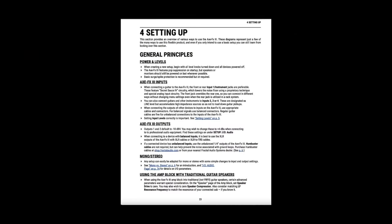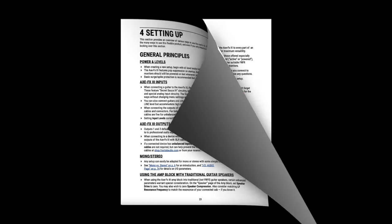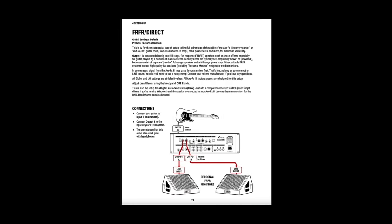Looking at the Axe FX3 manual, they list nine different types of setups. The first is FRFR slash direct — very simple. Connect XLR cables from your fractal unit to the inputs on a pair of personal powered FRFRs. Set them up behind you or in front of you.